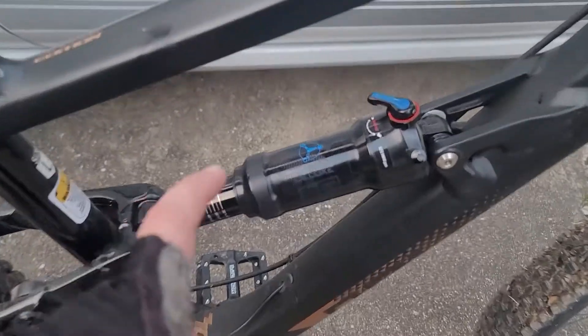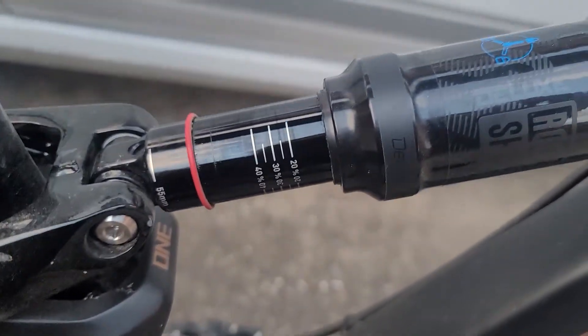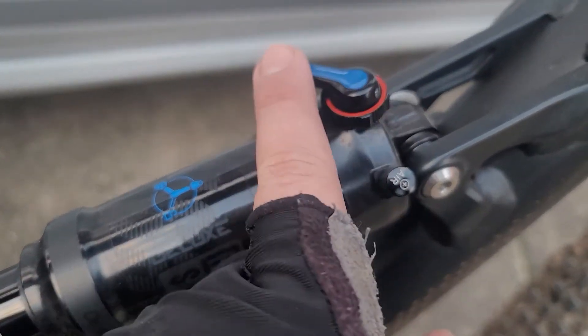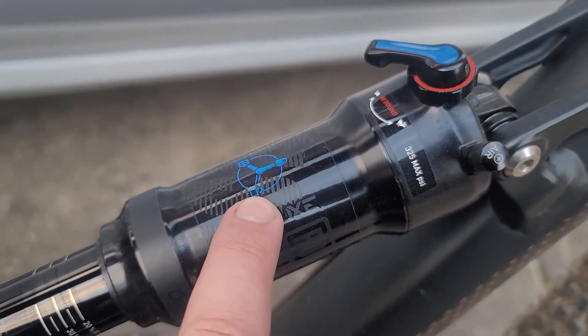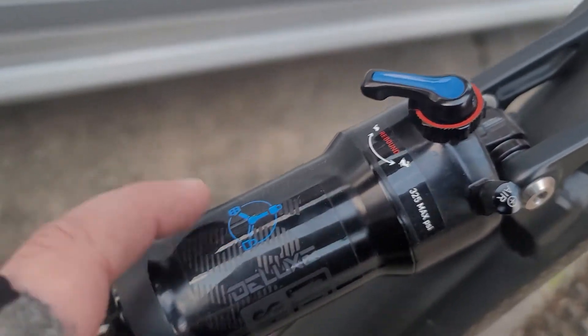My rear shock — it's a RockShox Deluxe. I've got my sag at 55 millimeters and all that stuff. My question is about this knob right here. You control it with this knob, and you have unlocked, locked, and what seems to be pedal. I currently have it on pedal.